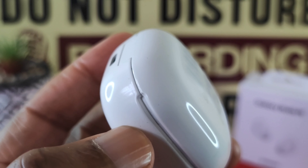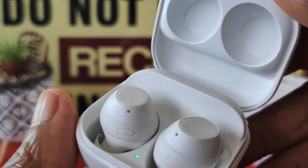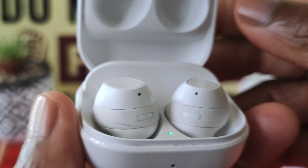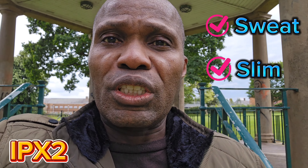The exterior of the case has a gloss finish and when you open up the case the inside and the buds have a matte finish. The buds do have an ingress protection rating which can handle sweat and slimy conditions, but they cannot handle rain, shower, or be immersed in water — so you have been warned. The buds are still going strong with many months of use and different weather conditions, although never in the rain.